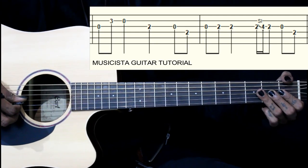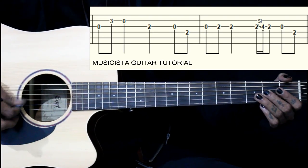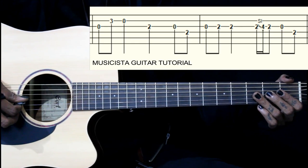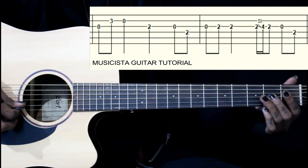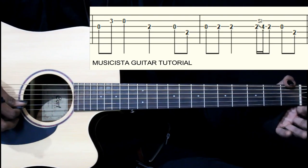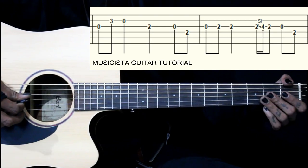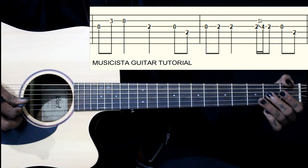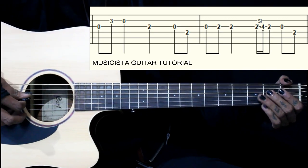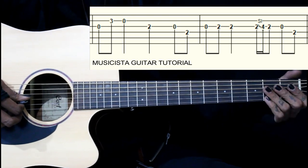Then the third bar is the same as the first bar. In the last bar we have third string open, then second fret on the third string twice. Then we slide from two to four on the same string, come back to second fret, then open string. Together, we end on the second fret of the fourth string.